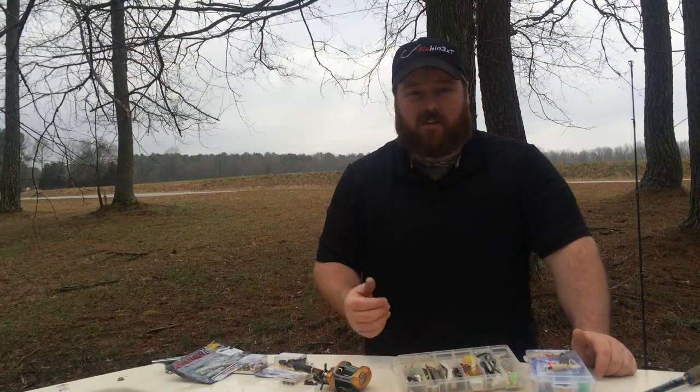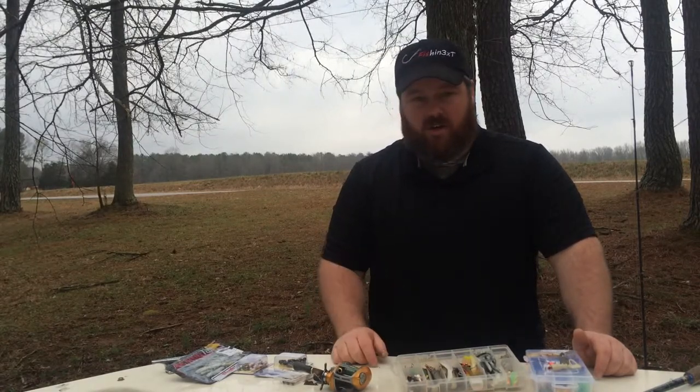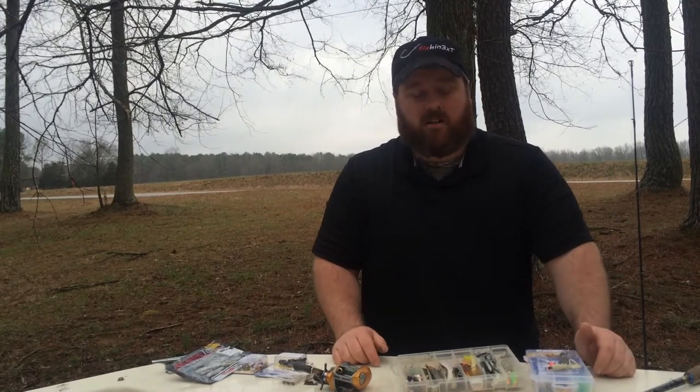Hey guys, Dave here and I want to share a little about the size of the baits I use, what I use, a little more kind of showing you here and a great tip on how to keep that bait looking good and save a little money in your pocket.